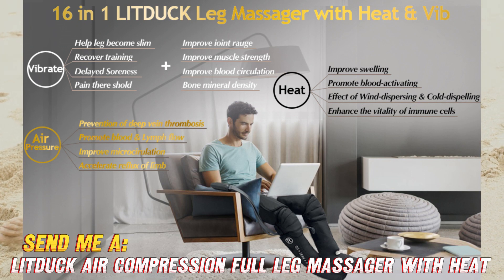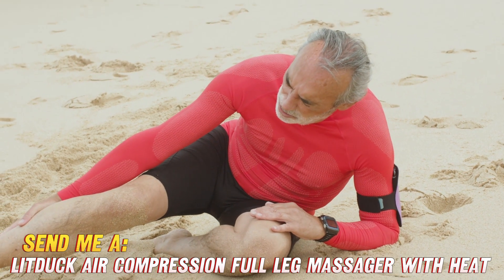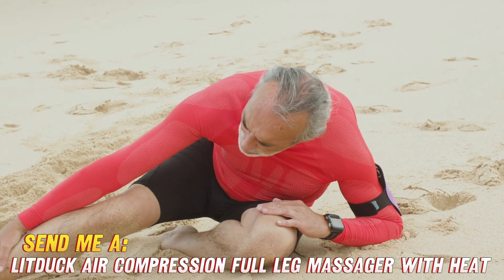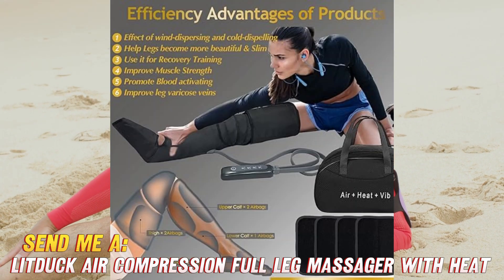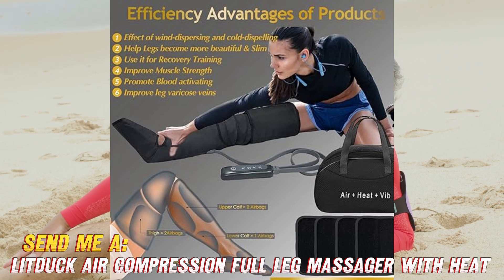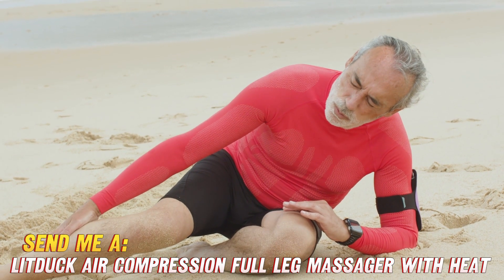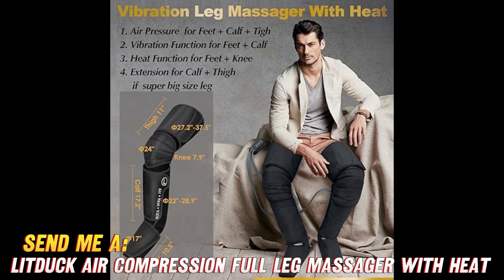So first up, what magical powers does this leg lover possess? Well hold on to your socks — it delivers a powerful all-over massage that travels up and down your calves and feet. We're talking 3 different intensity levels to really customize that awe-inducing compression. Plus, it also has 2 heating levels so you can really dial up the relaxation.